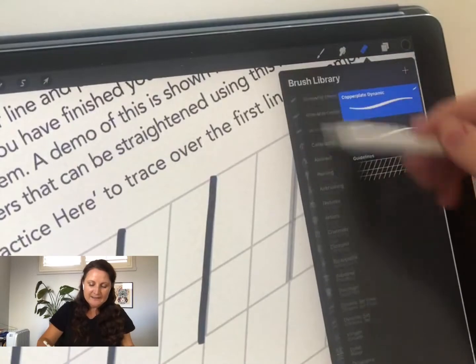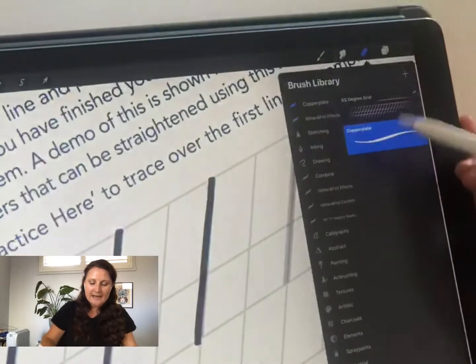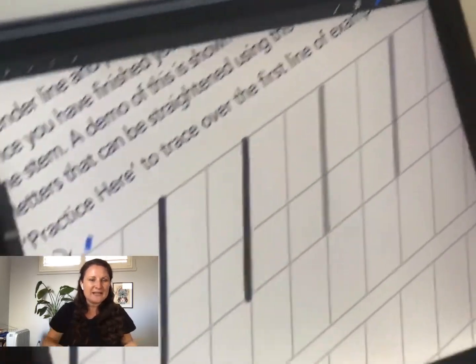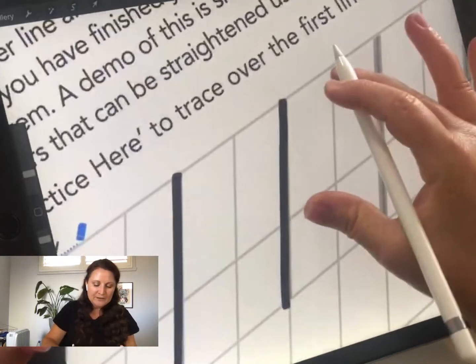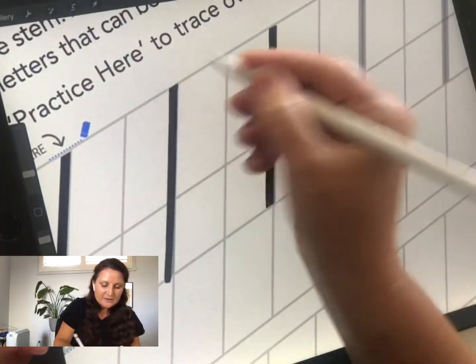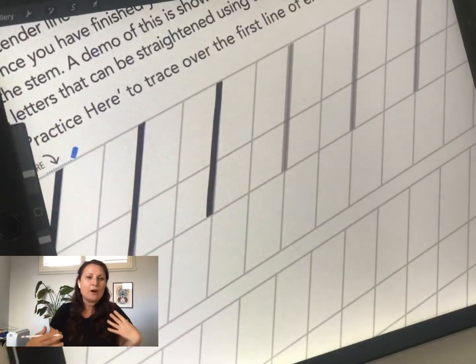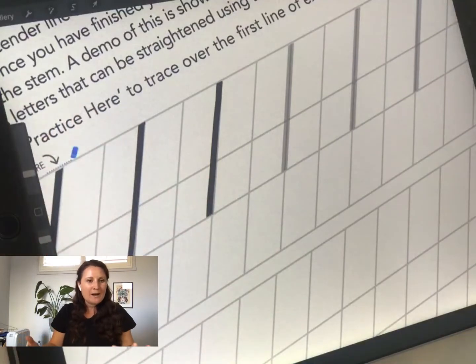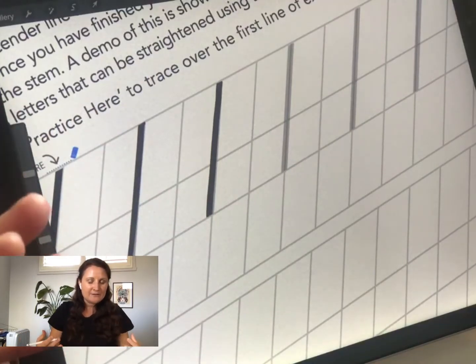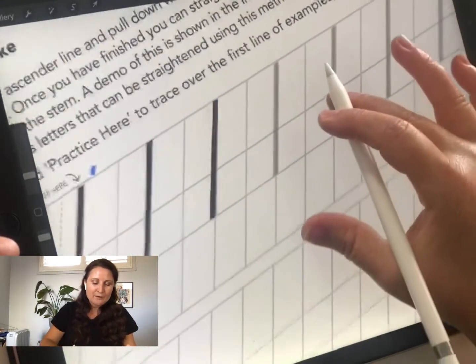The eraser tool — the little eraser icon in the top right — can be set to use the same copperplate brush so there's no texture to the ending. We come in and just remove that bevel so the stroke has a straight tip. It's a finishing touch that makes the digital result as close to traditional as possible — just creating your stems with a straight edge by removing the bevel.